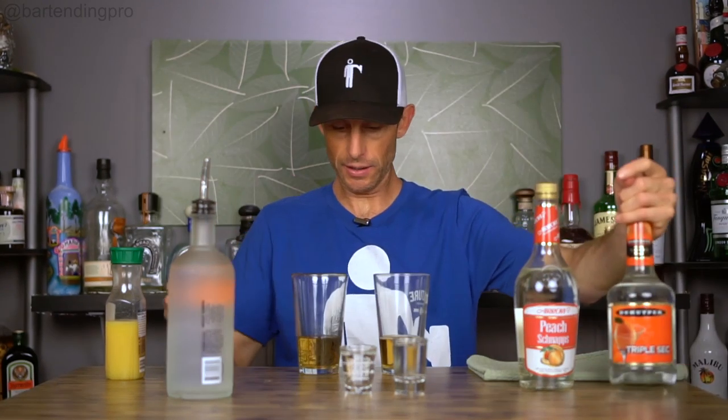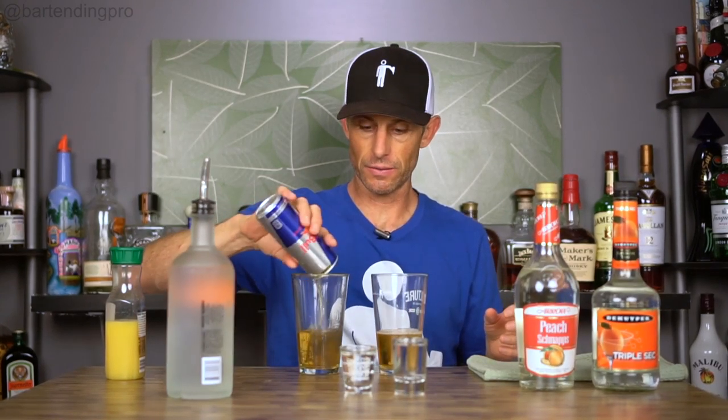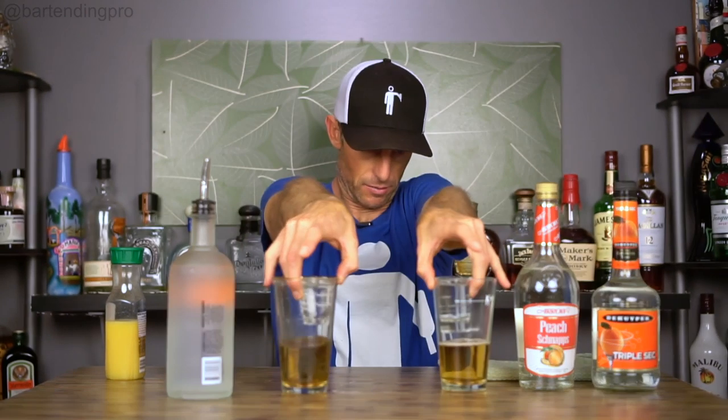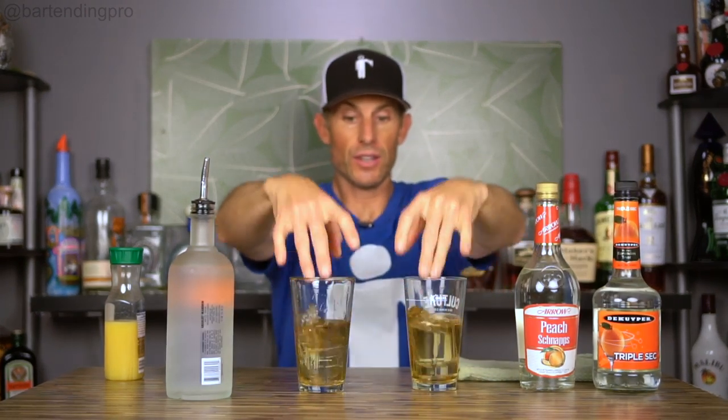In this one, we're going to put triple sec. Then you can serve this to your customer. Most people like to get a good chug of the Red Bull, so if you can give them a little bit more, they'll be happy. We take these and drop them in. I tend to hold them on the side so it doesn't splash too bad, and then just drop that in there.